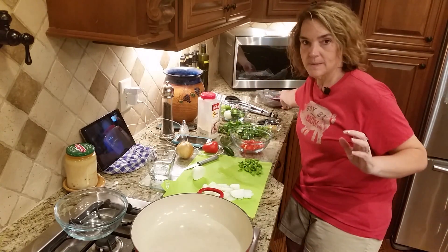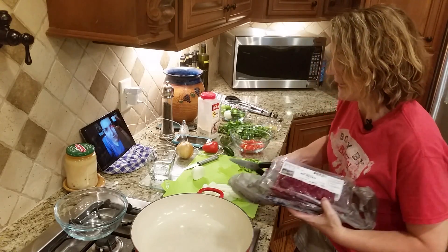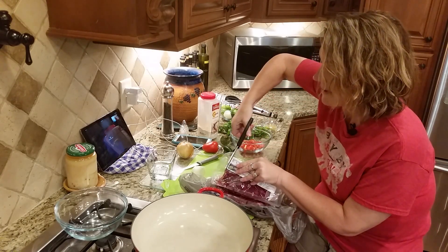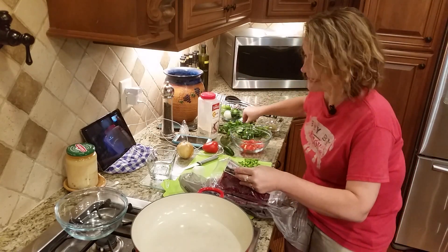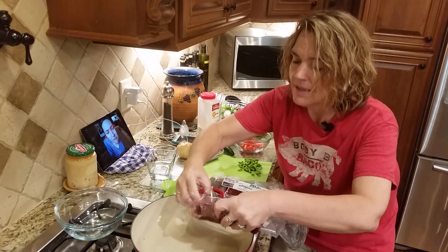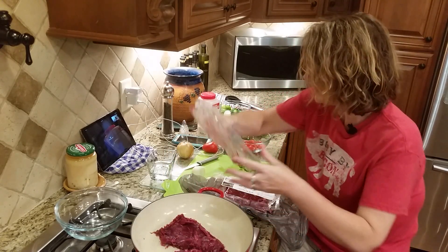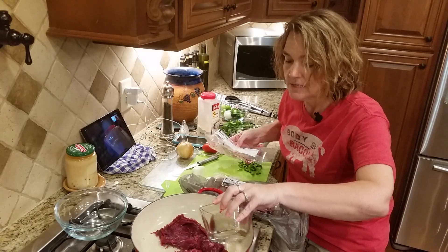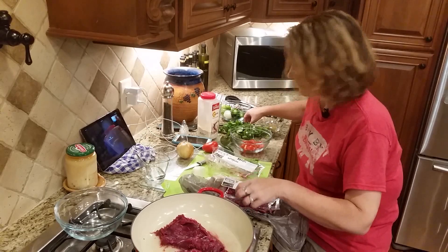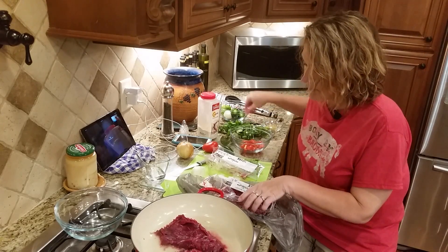We're gonna make picadillo. Sandy's gonna be right there while I'm cooking and she's gonna walk me through this. I'm gonna use some beef I got from Butcher Box — this is thinly sliced grass-fed beef and I'm excited to use it. I have not used it before. Sandy told me to cut this open — 12 ounces — and put it in the pan with some water and we're gonna boil it.